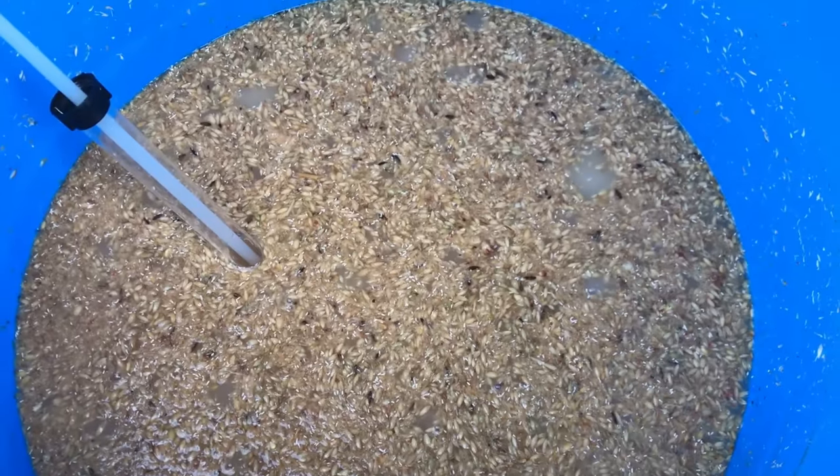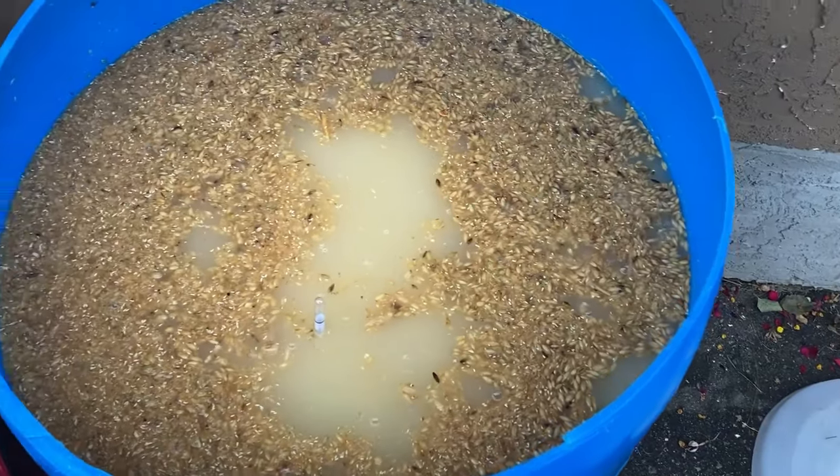One eternity later. Now that it's been a couple of weeks, it's finally time for the exciting part. Go check your sugars, make sure absolutely everything is done fermenting, and we can begin distillation.